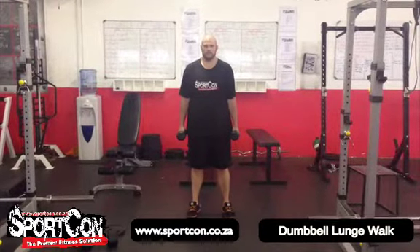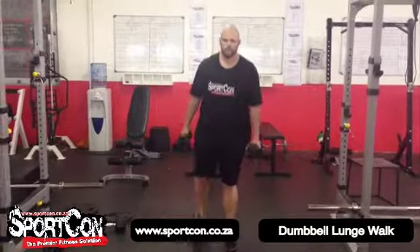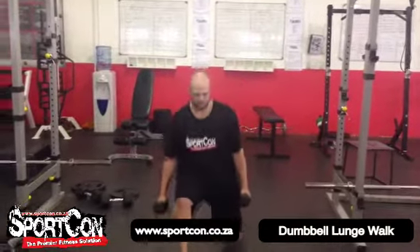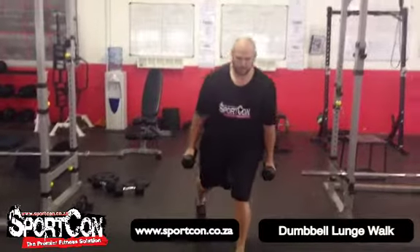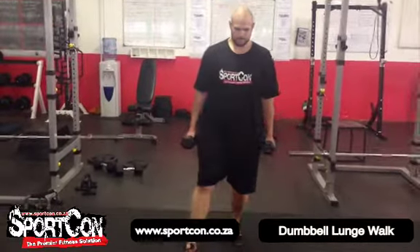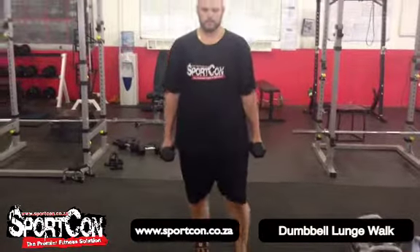Welcome to the dumbbell lunge walk. As you can see, you have dumbbells in your hand. You're going to form a normal lunge walk. The important thing is to not go too fast — you want to focus on your breathing, keep your back straight, and the front knee cannot go over the